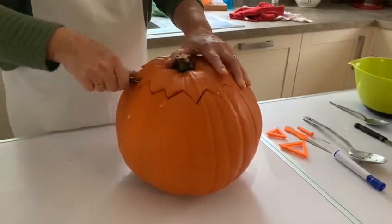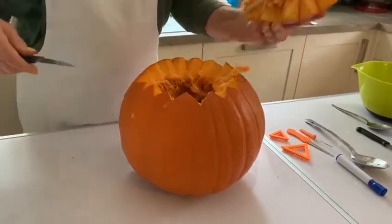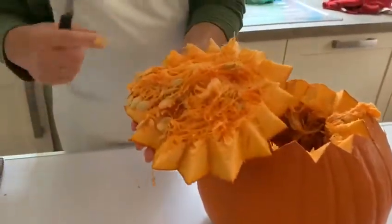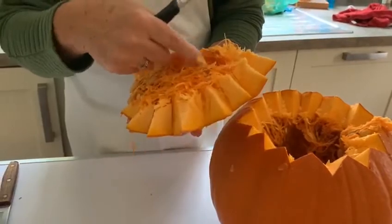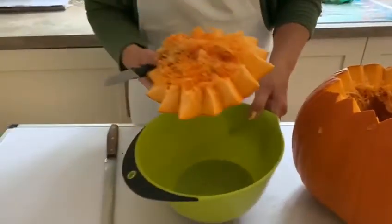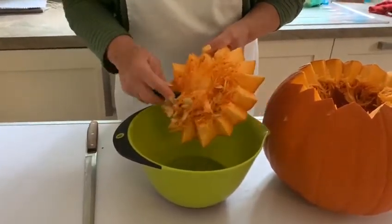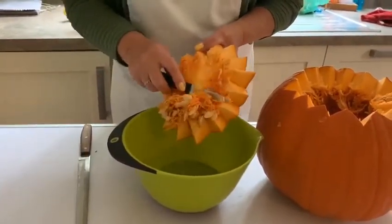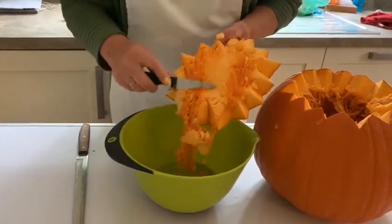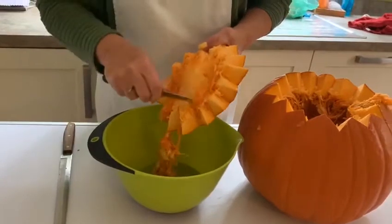I've cut it all the way through nicely. You can see we've got all the stringy bits and seeds, which I'm going to scrape into this bowl. I will save the seeds and roast them later — you can put them in salads or just nibble them as they are.